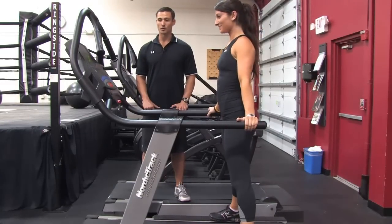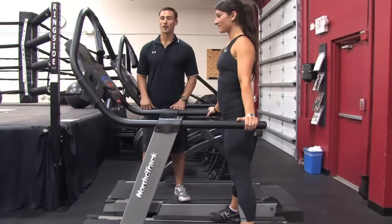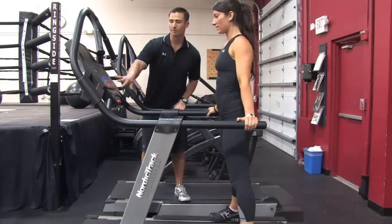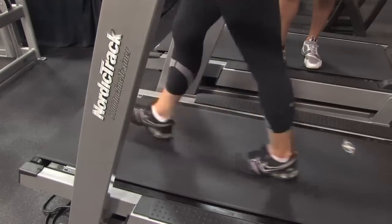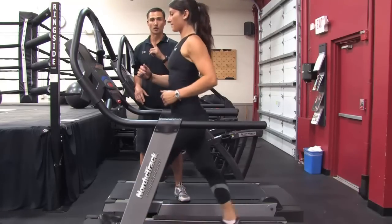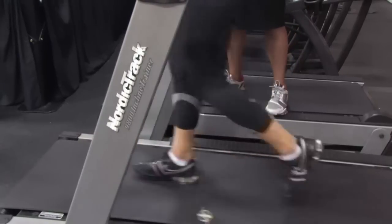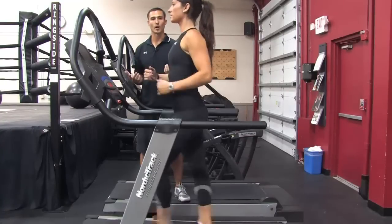The first thing we want to do when we use a treadmill is you always want to start straddling the treadmill before you get the belt going. We're going to start the speed going — I'm going to have Lauren start at a fast walk of three and a half miles per hour. We also want to incline it to 1.0. If you're at zero on a treadmill it's almost like you're walking downhill, so inclining to 1.0 mimics more of an outside type running or walking.